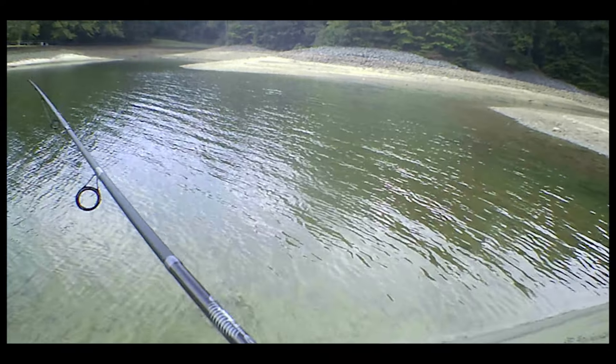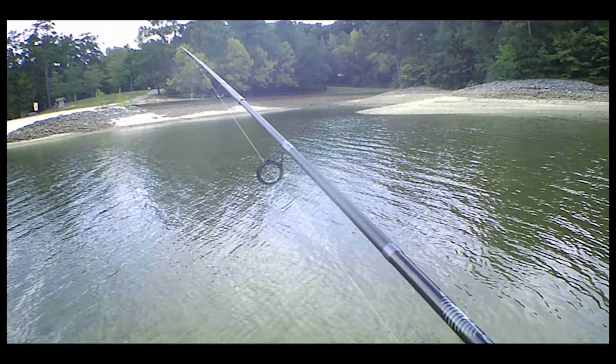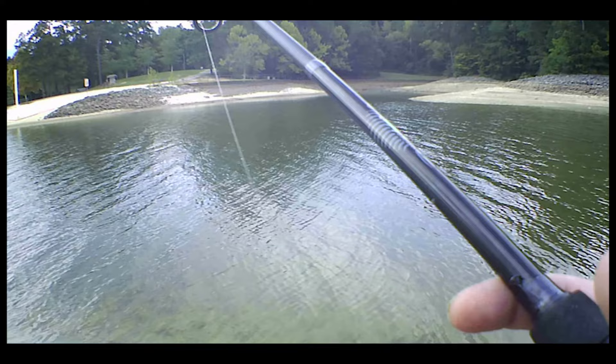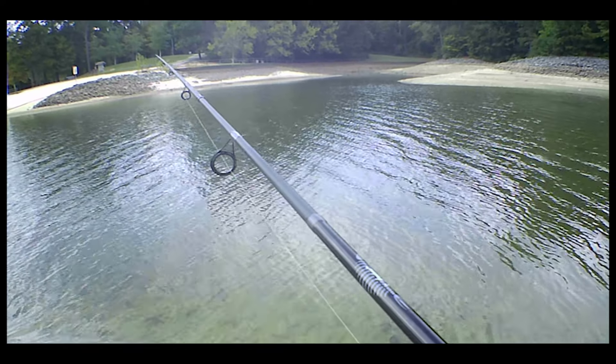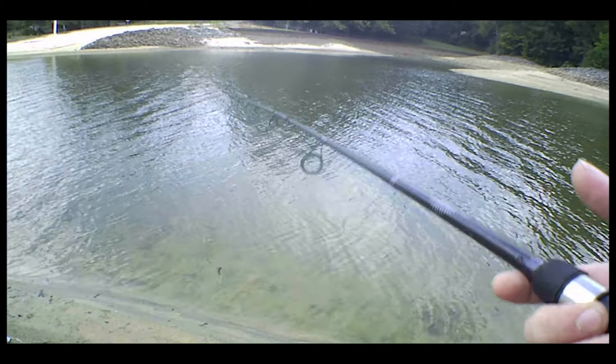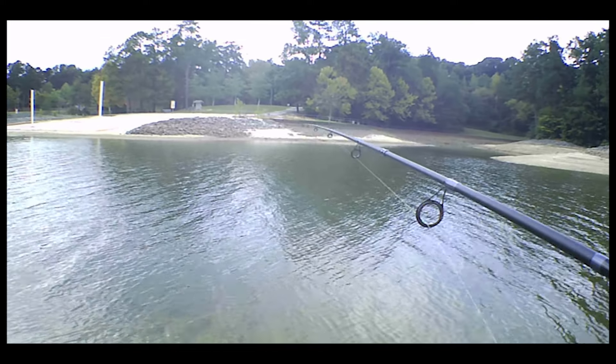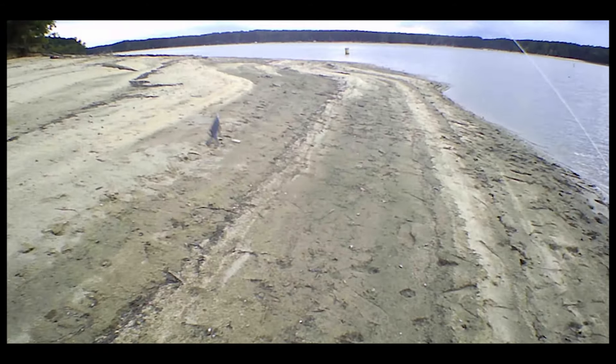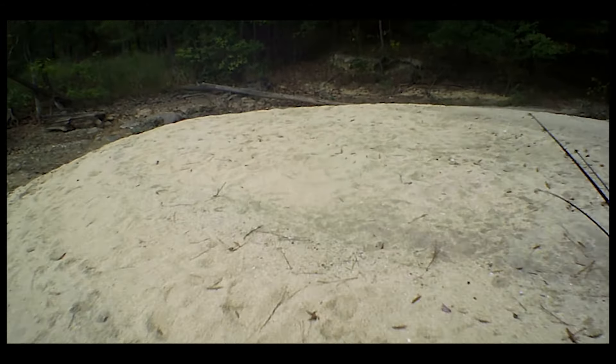That was a really good fish — I was happy to get that guy. He was definitely flexing those teeth, man. He got my thumb pretty good. I'm going to head out this way. I don't think this is the same way I came in, but it's the way I'm going out.